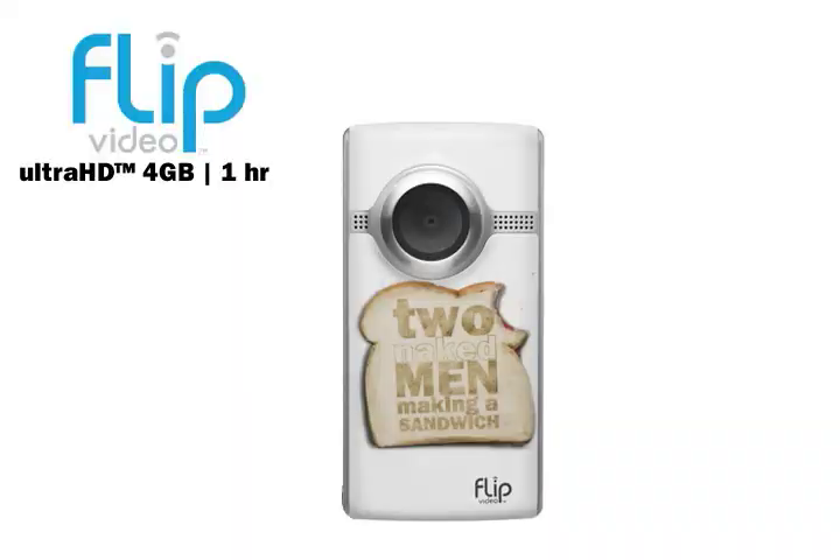Don't forget to be a part of our free flip camera giveaway. When we reach 1,000 subscribers, we're going to choose one at random to win this custom-made video camera. To qualify, all you gotta do is subscribe and comment on our videos, as well as like our videos and share them with your friends on Facebook and Twitter. Good luck!